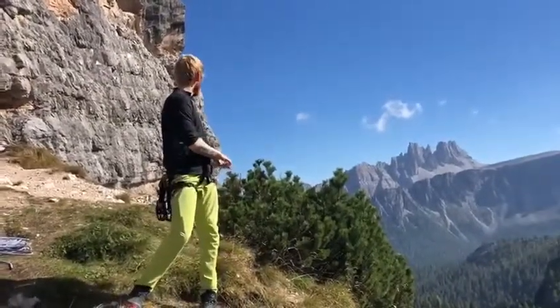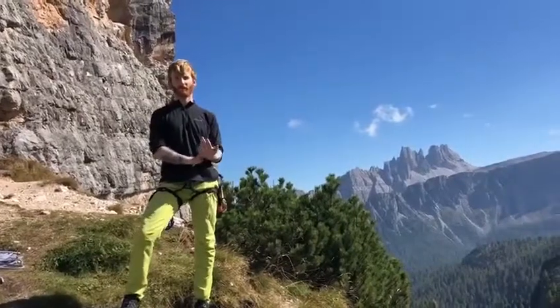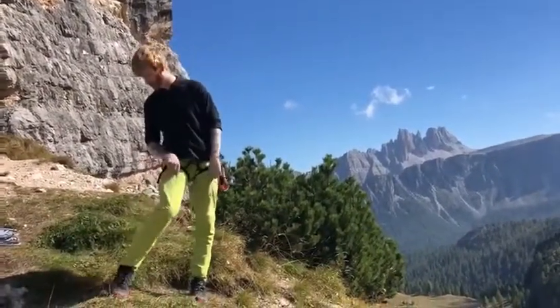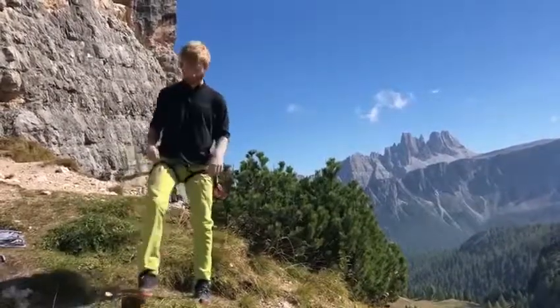We're here at the Dolomites and I wore them for my first ever 6A Elite, which I'm very happy about, and I think these definitely helped because you can really get so flexible in them.